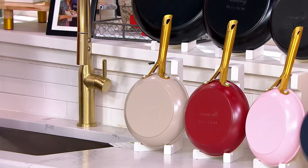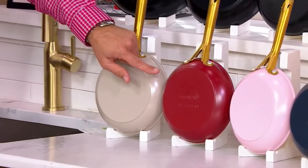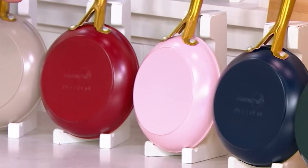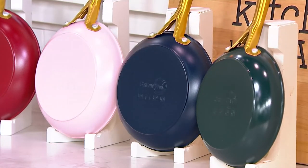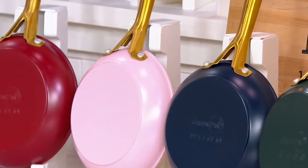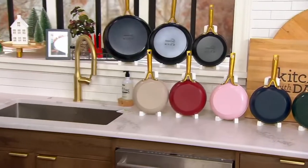The color up top is black. Then I have the set of three in taupe, scarlet red, quartz pink, oxford blue, and Moroccan green. Oxford blue and quartz pink are most limited. Free shipping, five easy payments — these will go away by end of day. Only order of the year. This is superior non-stick.